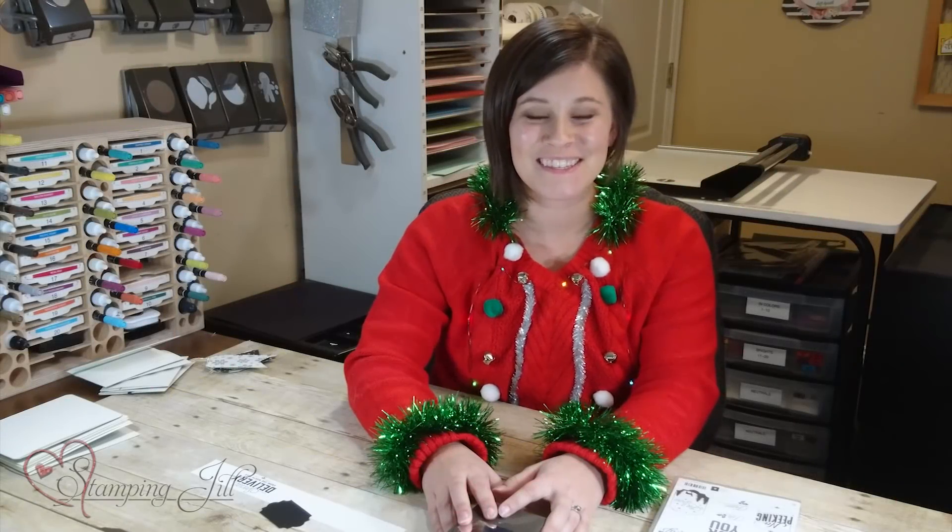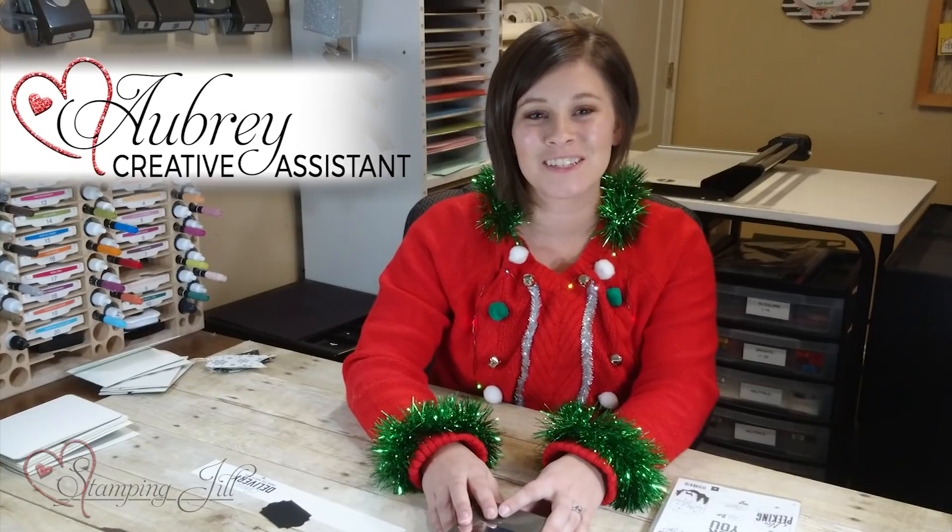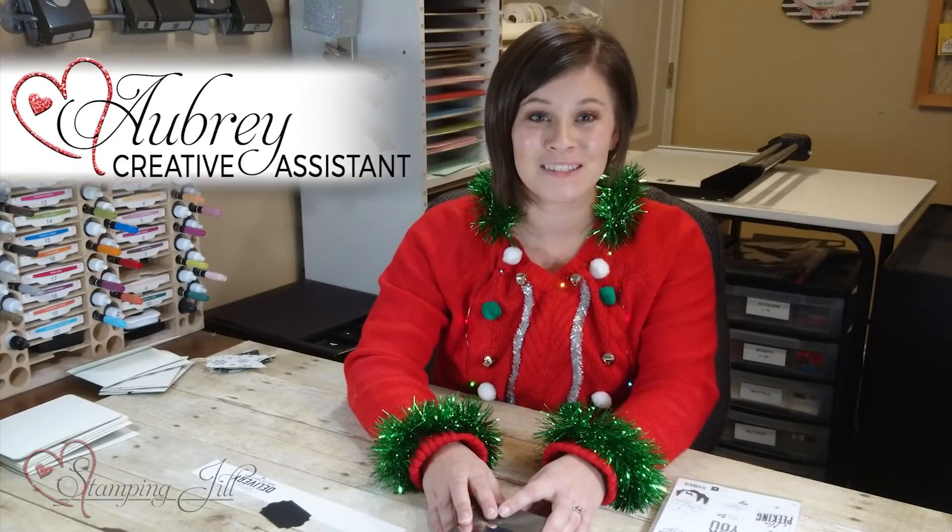Hey Stampers! Merry Christmas! This is Aubrey and I'm excited to share with you today some product from the Stampin' Up! holiday catalog — it's Christmas time!